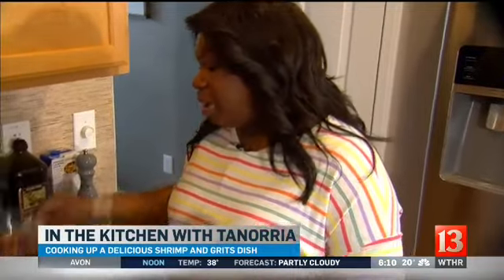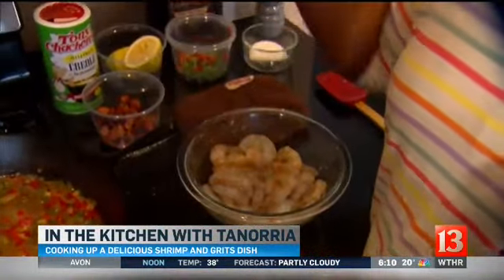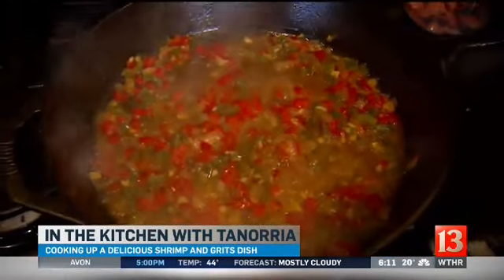So I started out with some andouille sausage, cooked that down, drew out all that flavor, added some peppers and onions, cooked that down, then chicken stock and lemon juice. And before all that I made my grits with lots of cream, butter, and chicken stock.